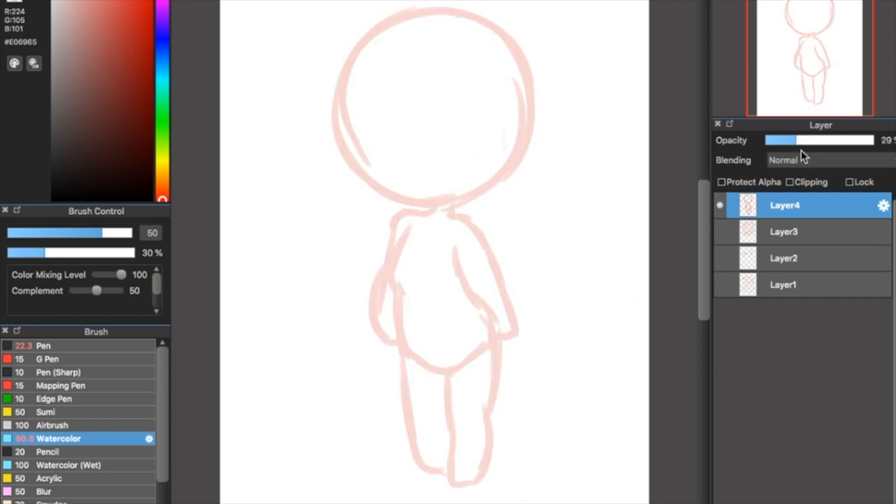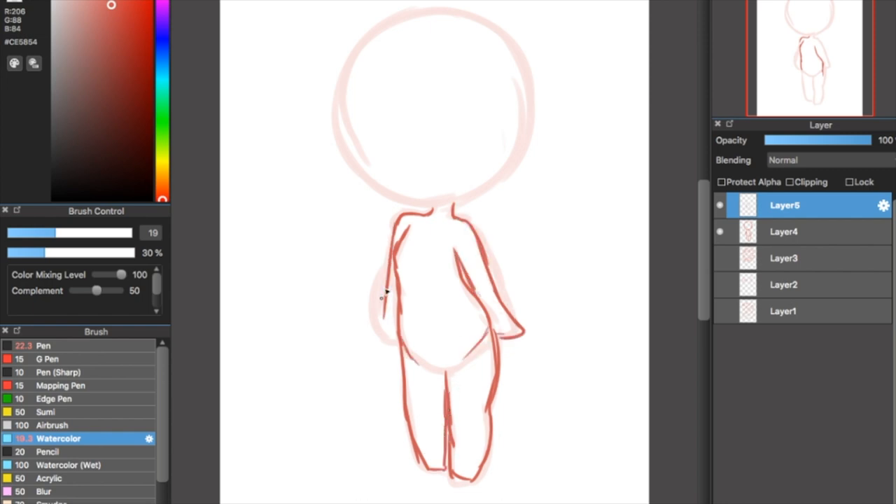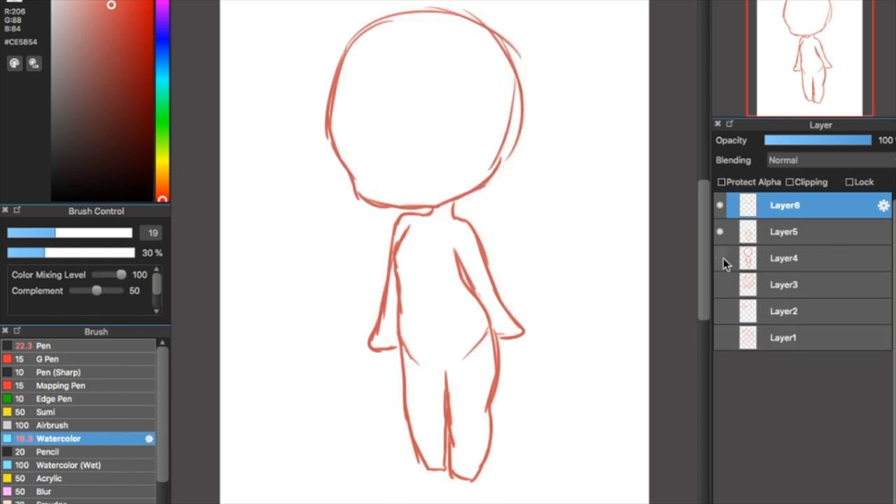I really enjoy doing really rough, thick lines and then starting to refine them. After this quick rough sketch, I'm going to lower the opacity of the layer by dragging the opacity bar to a lower number. Then I'll get a darker brush — still a watercolor, just my personal preference — and use a smaller brush to go over it, refining what the body looks like. Now it looks a lot more refined. I'll use the circle shape I made for the head as a reference to draw the actual head.